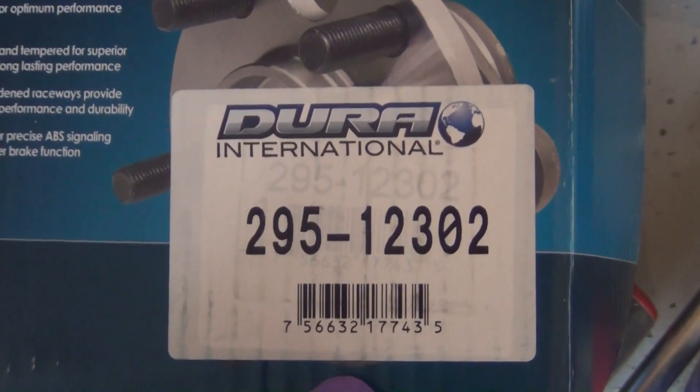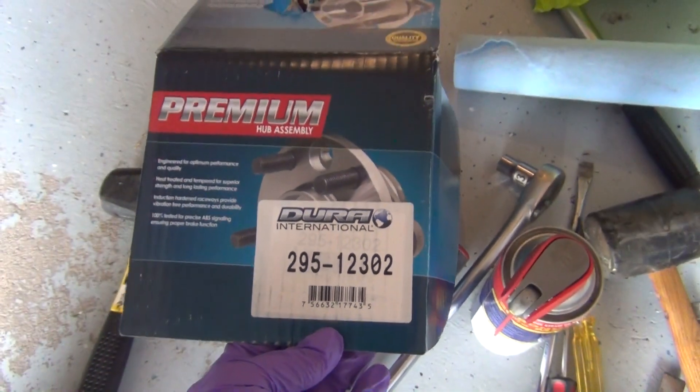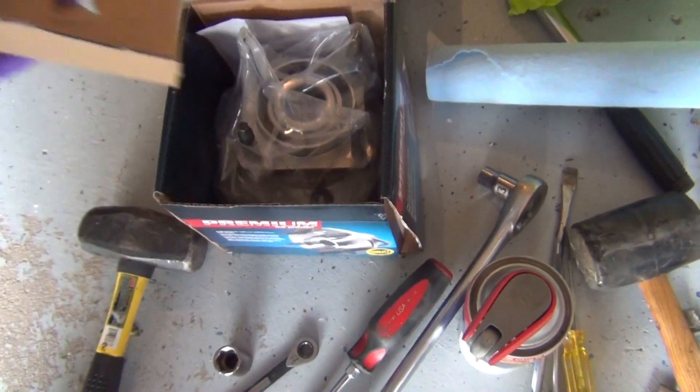Paid like $70 each, so $140 total. Free shipping — not a big deal.